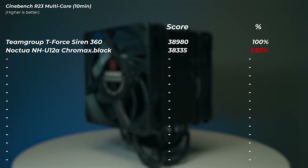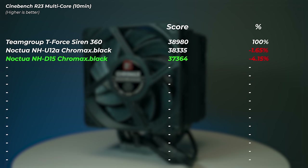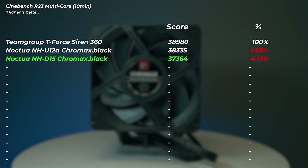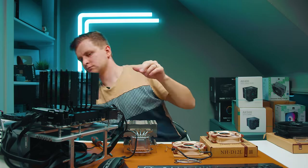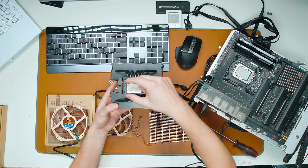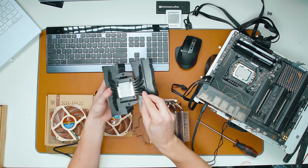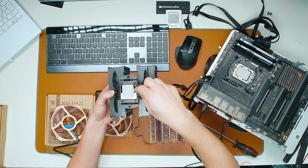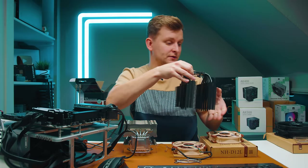The NHD-15 scored 37,364 points — about 4% slower than the AIO, and about 3.4% slower than the NH-U12A. Looking at the heatsink orientation: the IHS was going one way, and I could have mounted it differently to potentially have the heat pipes cover the die differently. Just something worth trying. And the next cooler we tested thermally throttled in about 5 to 10 seconds.